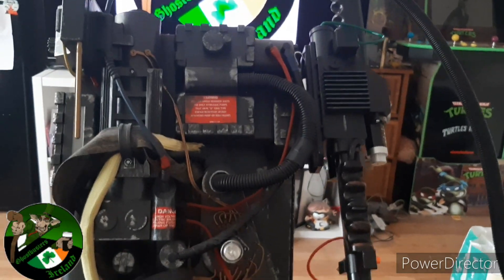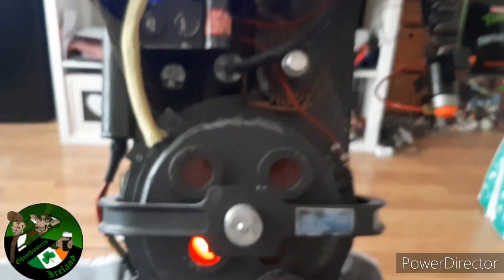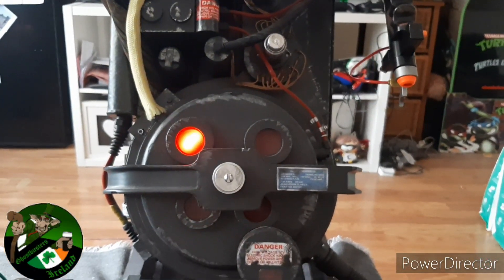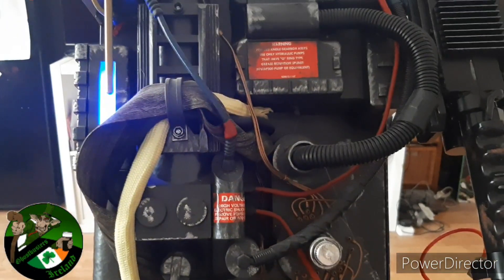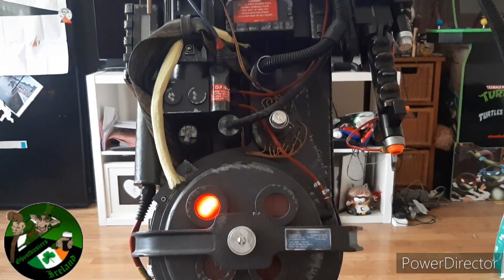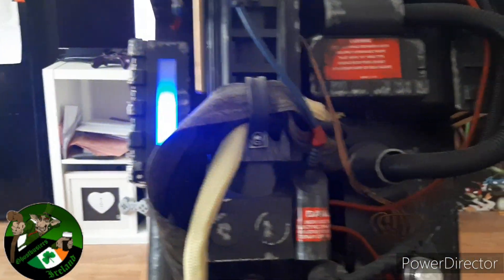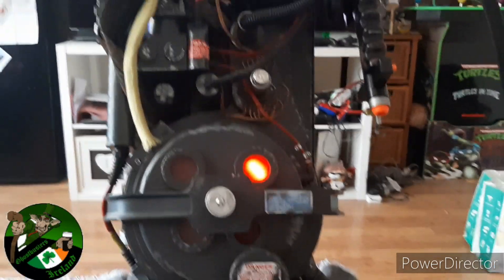Now we have the 1984 one connected to the Spengler pack and yeah, it looks the dog's bollocks — I'm not going to lie. I like the Spengler one as well; it really doesn't matter, they both look great. As for the HasLab pack itself, it came out a couple of years ago and it's without a doubt the best pack you can get out there.